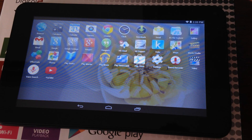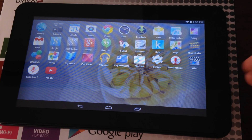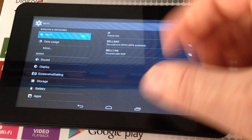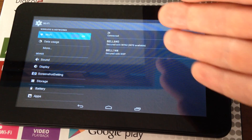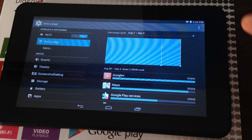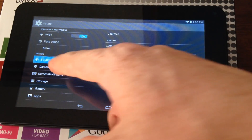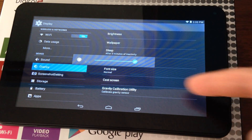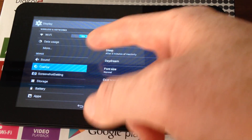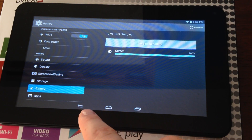You actually don't want to look at those just yet — you want to set up other stuff first. Something you'll use for sure is Facebook, so we're gonna show you how to download that. But before that, let's go into Settings — this is very important. From here you can connect to different Wi-Fi networks, see your data usage, check how much space each app is using, set up sound, adjust display brightness, and check your battery.